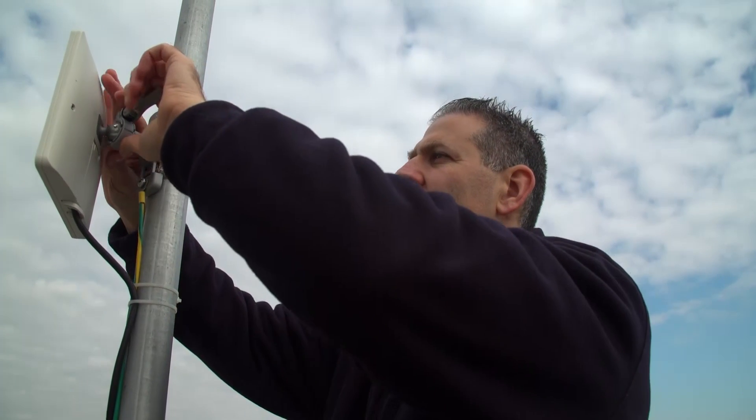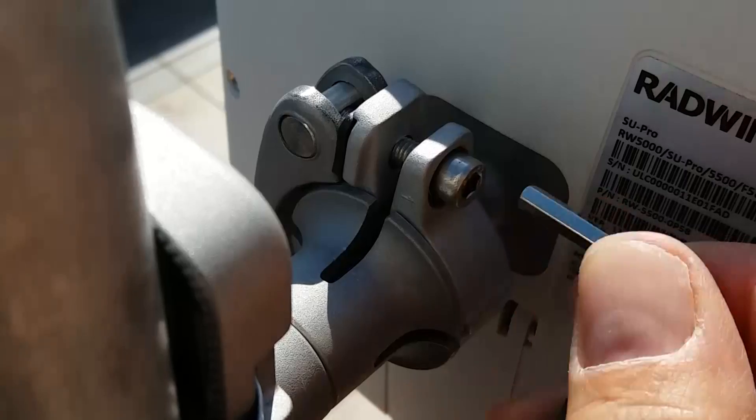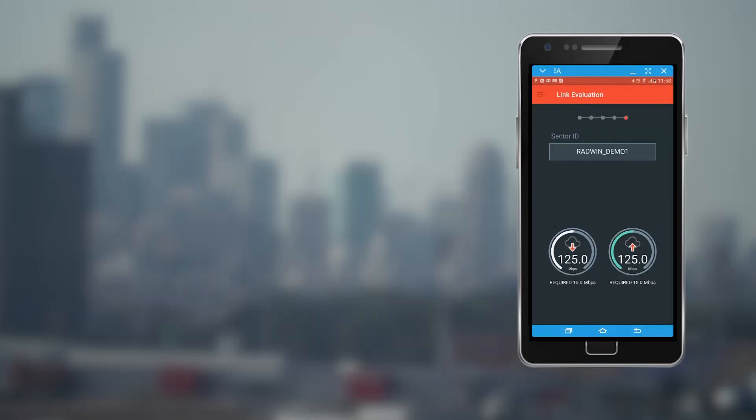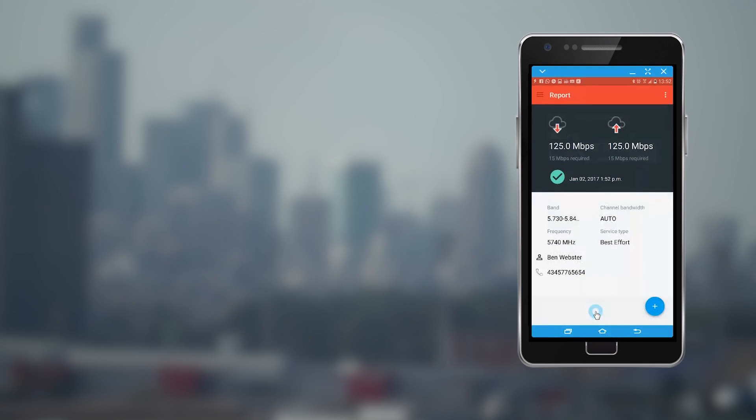Before testing the link throughput, lock and secure the radio device using a 5mm Allen key. WinTouch measures both the uplink and downlink throughput. When the measurements are concluded, choose the Complete button to generate an installation report.